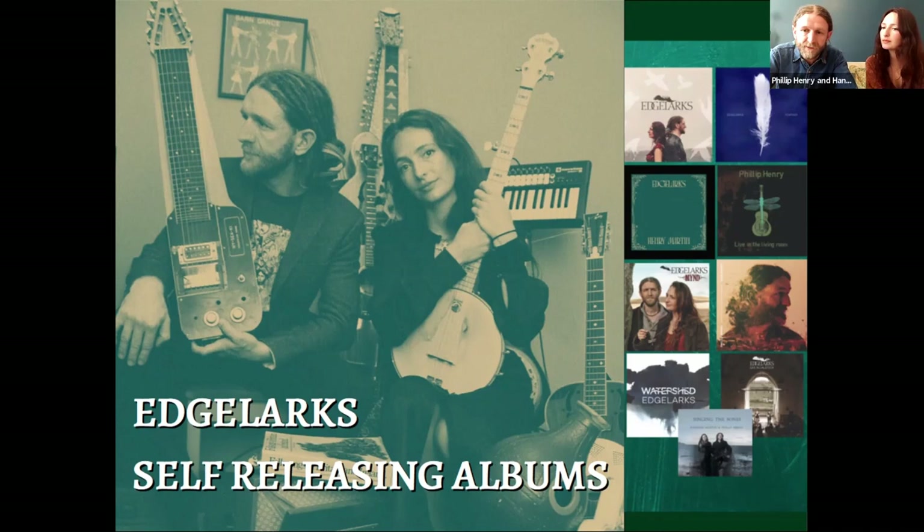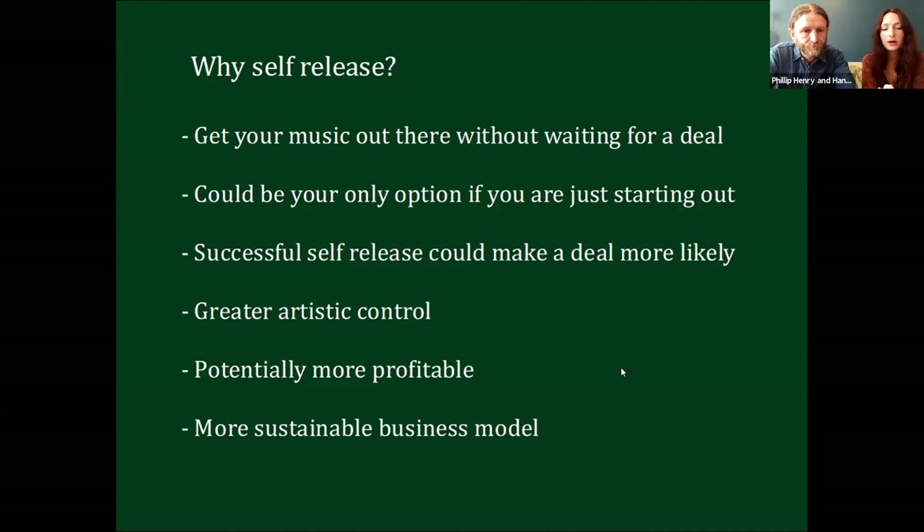We're going to focus on physical product, because luckily in the folk genre there's still a demand for it, but we'll mention streaming as we go along. First of all, why would you want to self-release? There are multiple reasons why it's a really good way to get your music out there. It's a way to get your music heard without waiting for a record deal, and if you're just starting out it might actually be your only option. Record label deals aren't necessarily readily available unless you can prove your selling power, so self-releasing can help you gather momentum and might even make getting a record deal more likely.